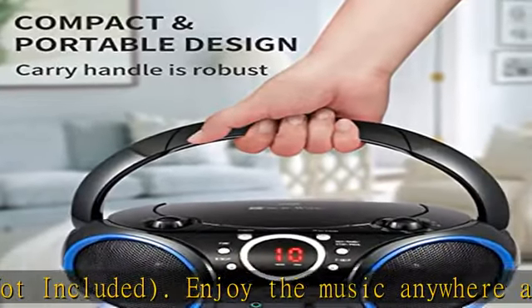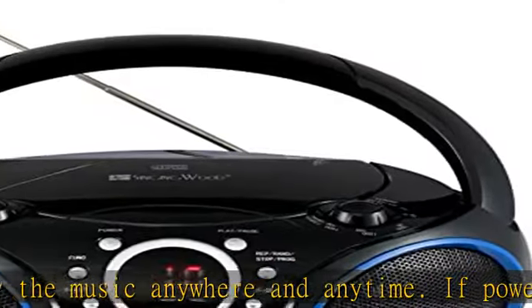Analog tuning AM/FM radio with telescopic antenna. Check the description to get this product today at the best price.